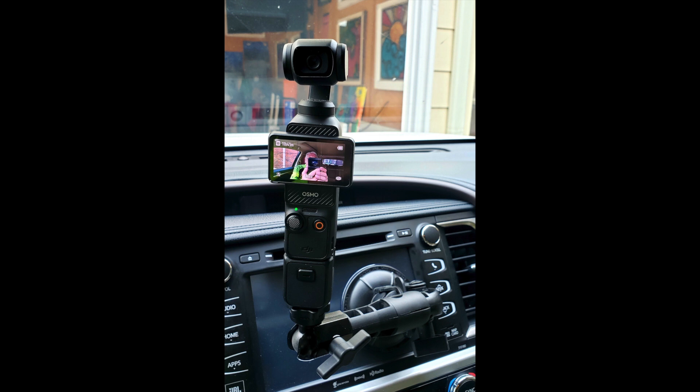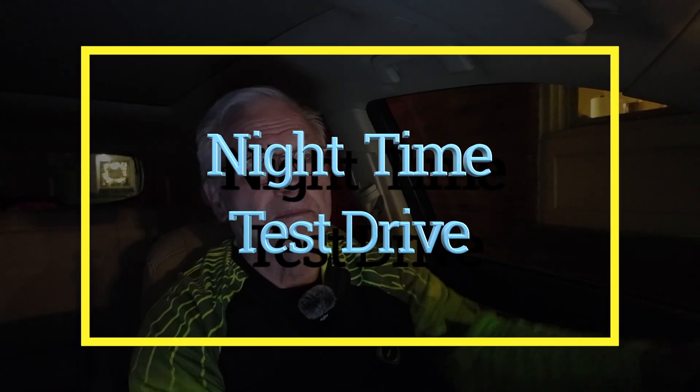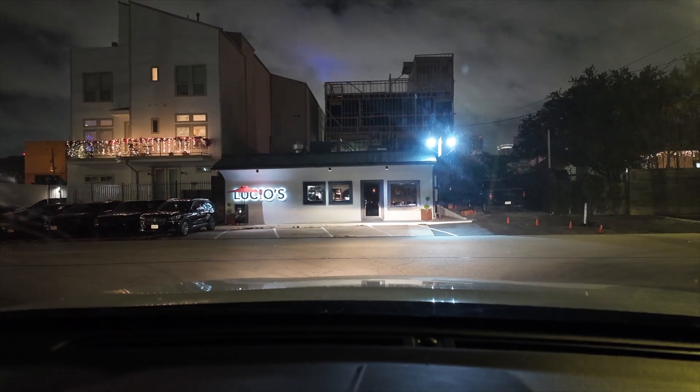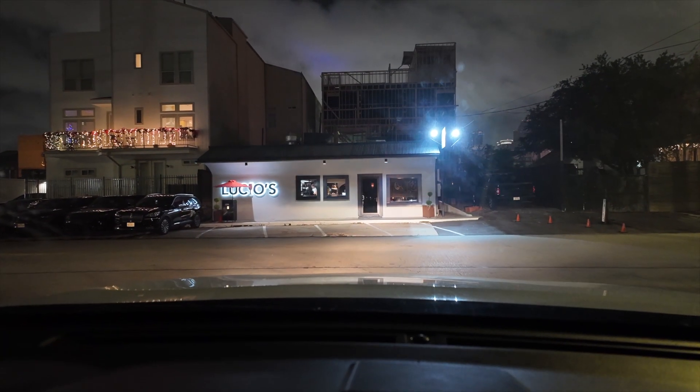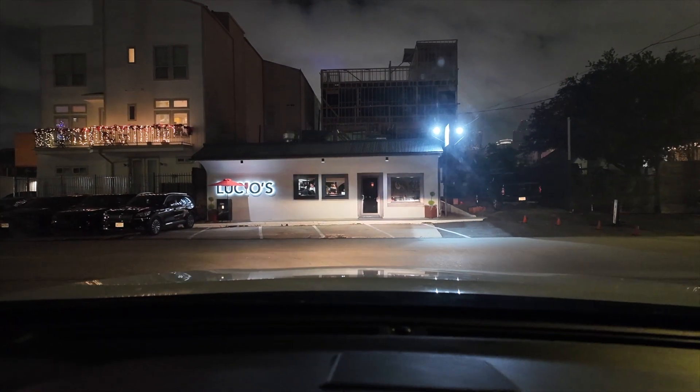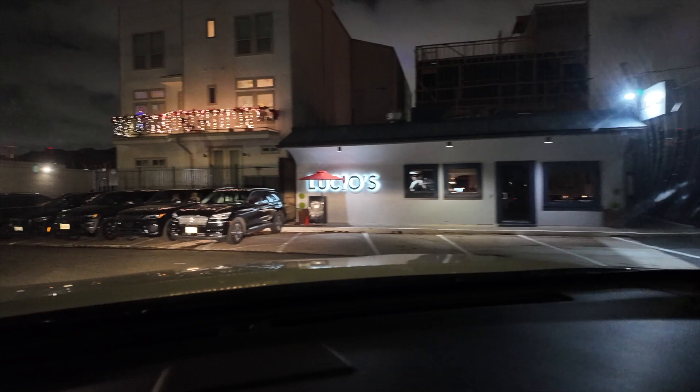Let me give it a try here. This is with no ambient light, hardly, except for the dash lights. Now you can see the street and all the starts and stops and bumps involved in driving.